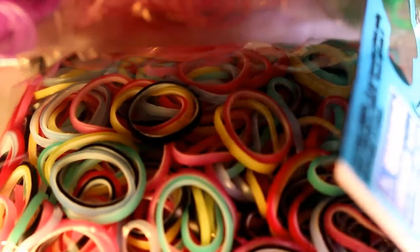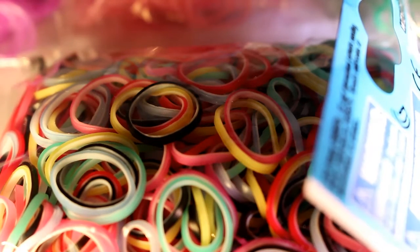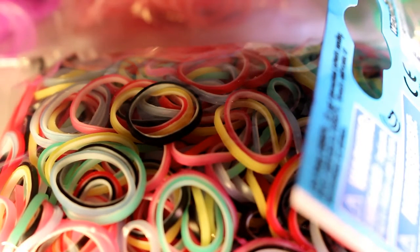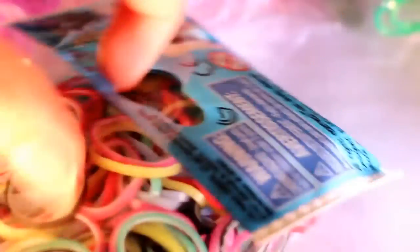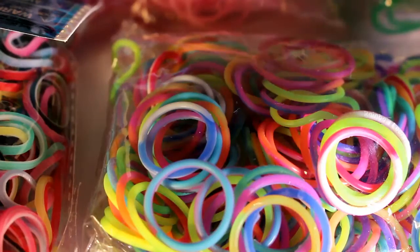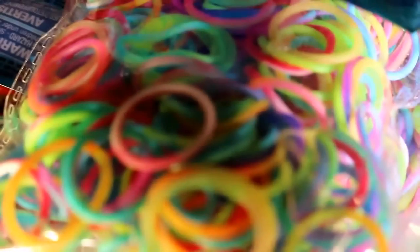Next, I have some carnival bands. I haven't used a lot of these lately, but I'll probably start using them soon, because the problem with bands that have lots of shades in the pack is that you don't have enough to make a bracelet. So now I have two packs, I'll probably be able to make more. I also have LE marble bands, and these are so, so pretty — I love them so much. And I later found another pack of marble bands too, so I'm really happy about that.